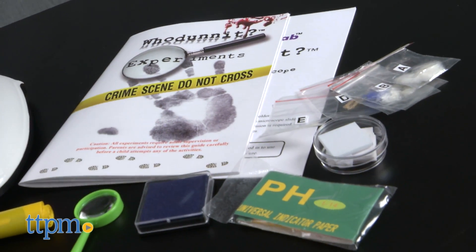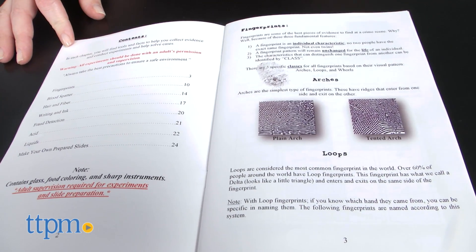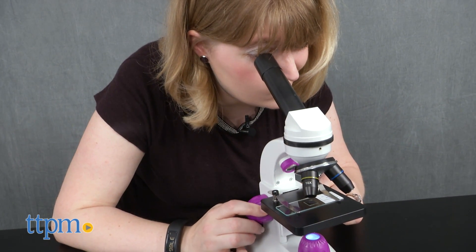Using the tools in the kit, kids work through different experiments to solve fake crimes. Experiments involve fingerprinting, blood analysis, forgery, liquid detection, and more. The kit includes a microscope with real optical glass lenses.